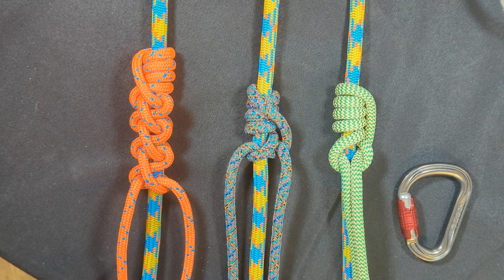Hey everyone, Notorious here. Welcome back to my channel and welcome to the second episode in my SRT Hitch series, which is a collaboration between myself and an arborist named Brockie, who is also enthusiastic about creating hitches the way that I am. If you saw the previous episode — episode one — you're going to want to watch that first, which covered the Synergy Hitch.